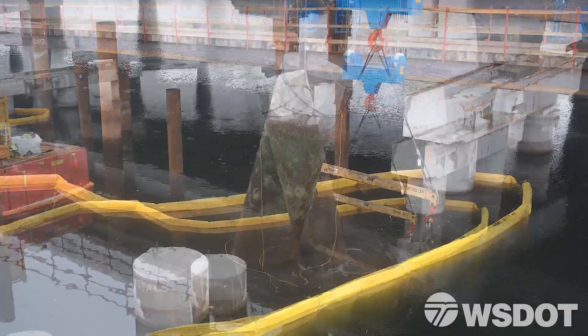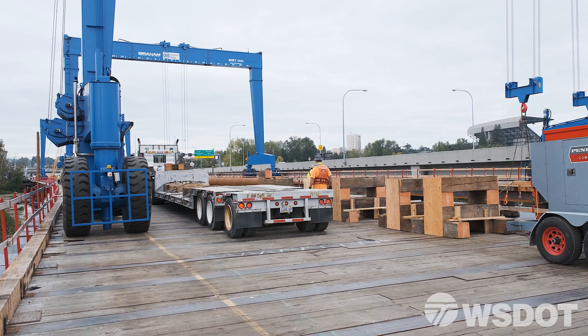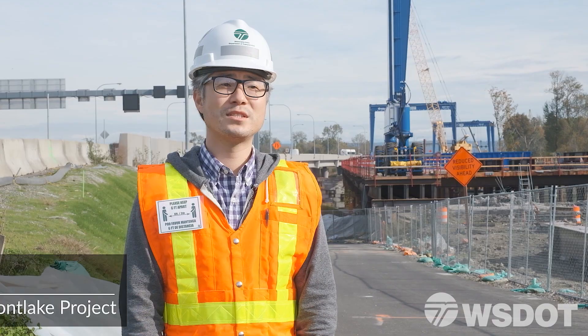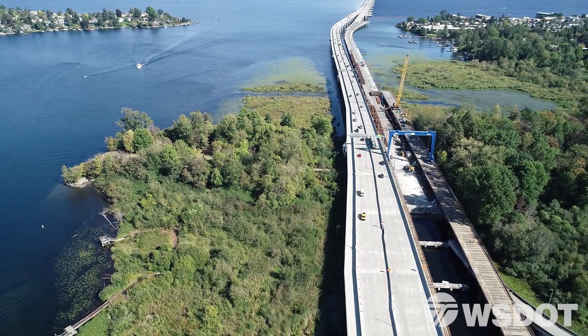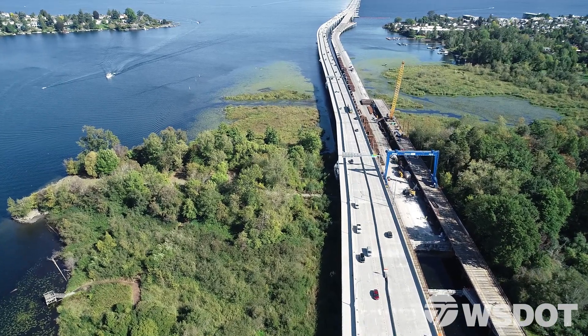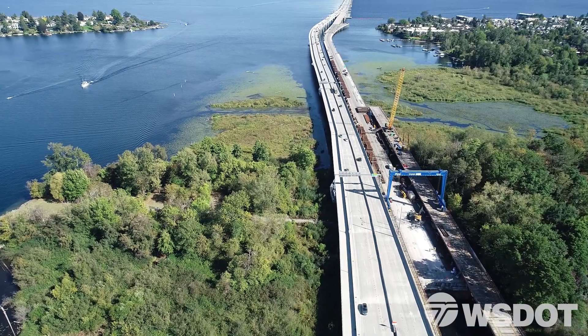The gantry cranes lift the pieces after they're cut from the water and place them on trucks to get them off site. Once the concrete and rebar are separated, they're recycling as much as they can. As more of the old bridge is removed, work gets underway on the new bridge that will carry eastbound SR 520 traffic from Montlake to the floating bridge by the end of 2023.